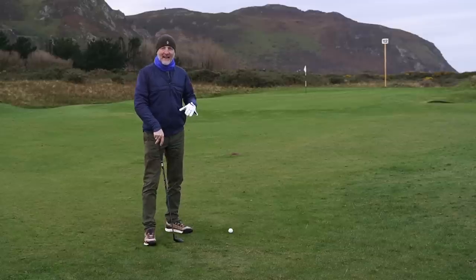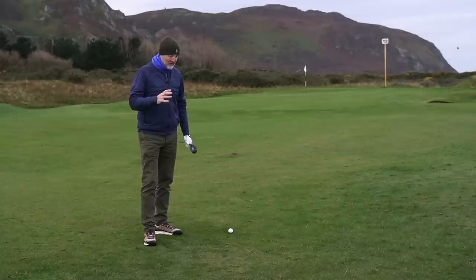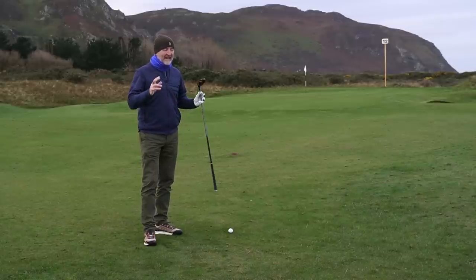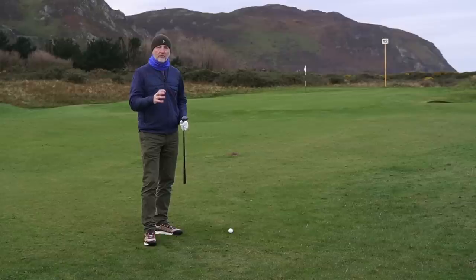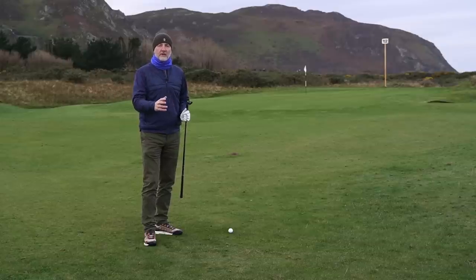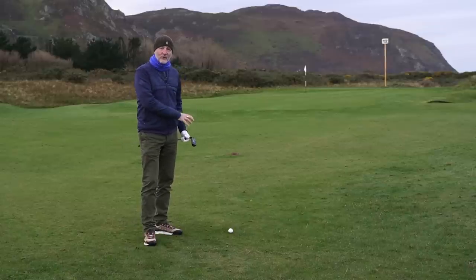I said every golfer should have one of these in the bag, and the reason is: we've talked about confidence — it's an easy club to hit, which inspires confidence. But it's also got lots of versatility. You can play it from the rough as we've seen, you can play it from a tight lie on the fairway, you can play it off a tee on a par three — a number of ways you can use it in the obvious sense.